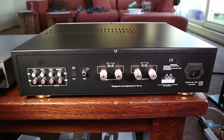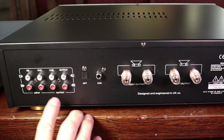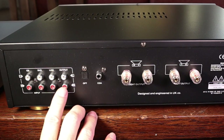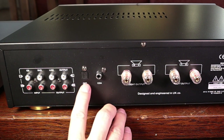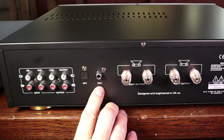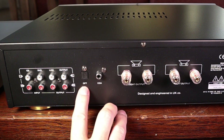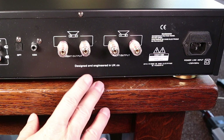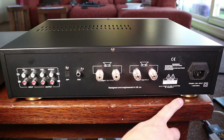At the rear of the amplifier we have inputs and outputs. There are three inputs: CD, DVD, and line, and one output for either a preamp or a subwoofer. You have the two digital inputs — optical and coaxial. Note that you cannot switch between them; if you have both connected it will prefer the optical input over the coaxial input. Then we have the binding posts for the loudspeakers — right side and left side — and the power input.